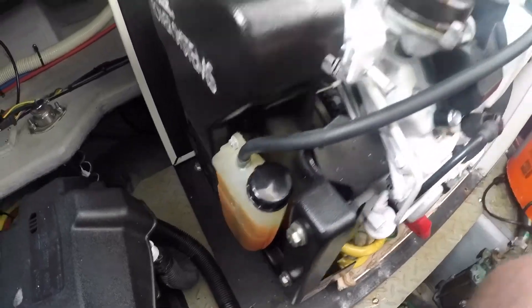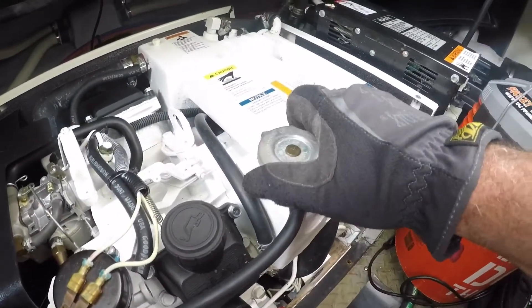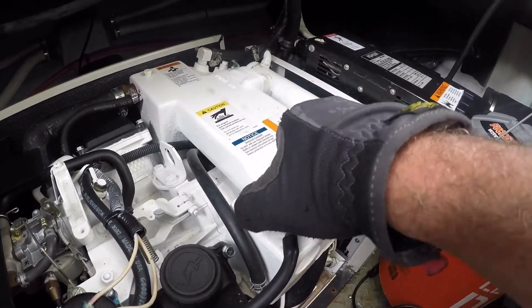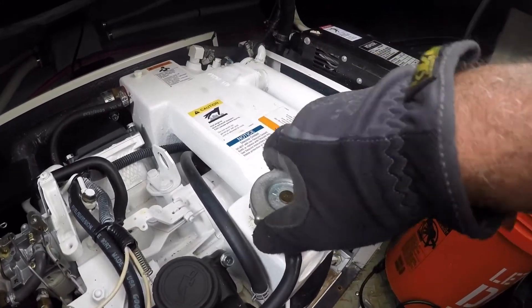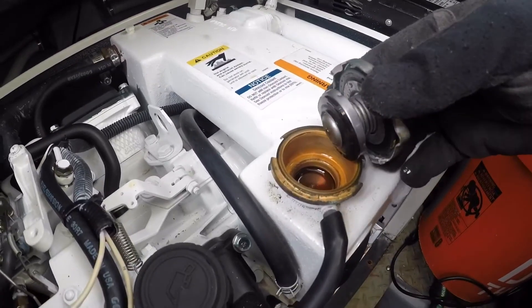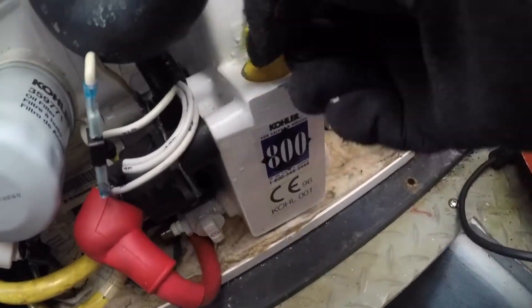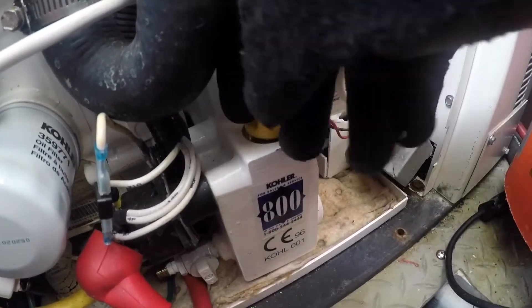I was having an issue with my generator stalling after about five minutes of running. I found that my coolant level was a bit low in the reservoir, so I topped up the overflow container with new antifreeze. I also checked the oil level to make sure that was in good shape.